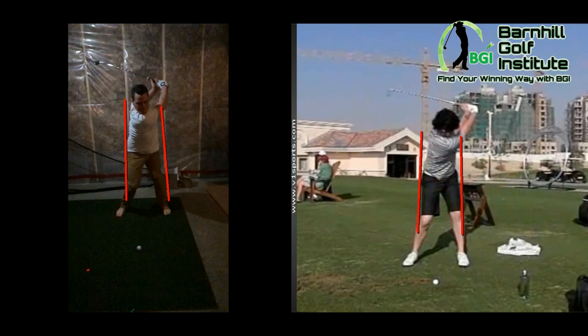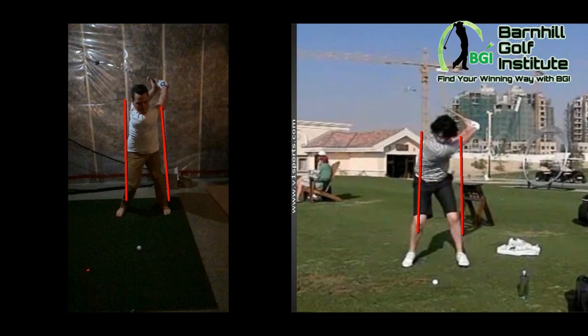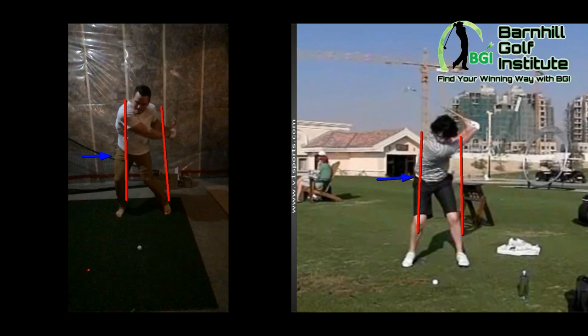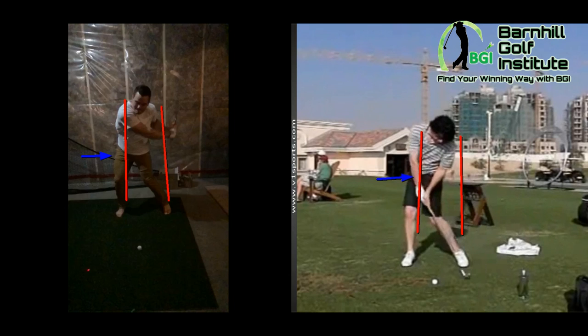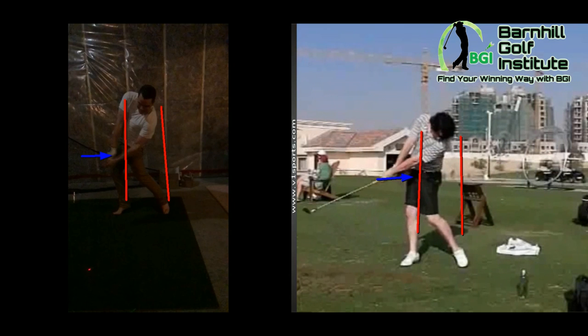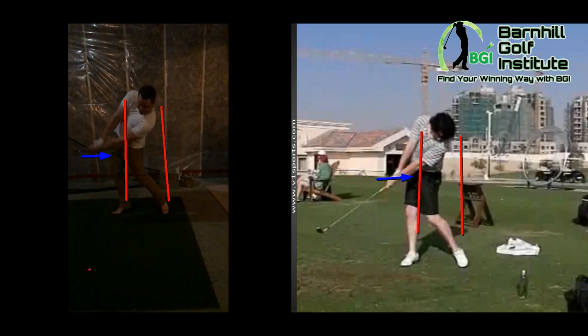Now coming down — watch Rory. He drives with the lower body. You can see the hips driving into it — he's ahead of the line, went lateral. And you do too — that's a good athletic move. His head's going to stay down and his hands are ahead of the club face at impact. With you, you've got pretty good positions there too. I can tell you're coming a little bit too much from the inside. His head's still down, good extension — and you've got pretty good extension as well.